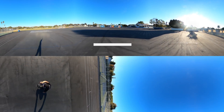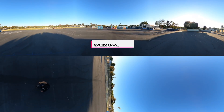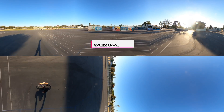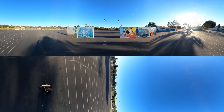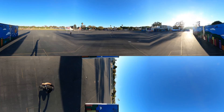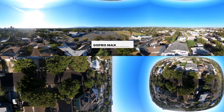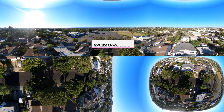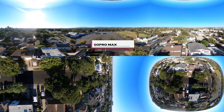GoPro MAX is a mind-blowing camera if you've never used a 360 camera before. But if you put it with other 360 cameras, does GoPro MAX still stand out? There are cheaper or even better options out there. Should you buy the MAX for 360 or even 2D over-capture video production? This video series will answer all these questions and more.